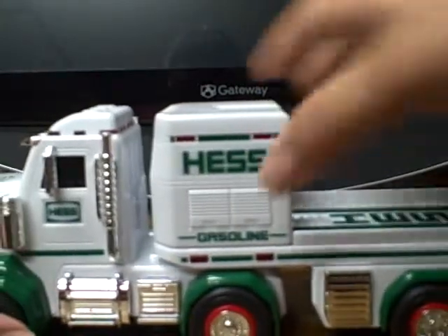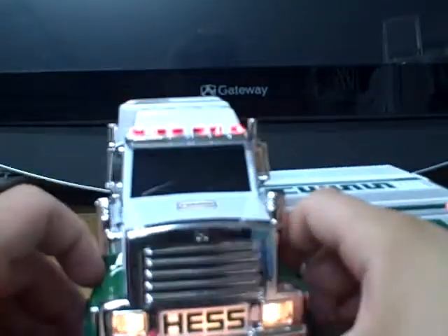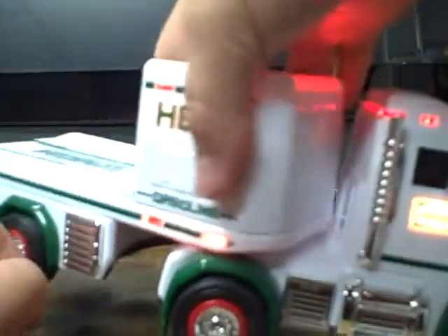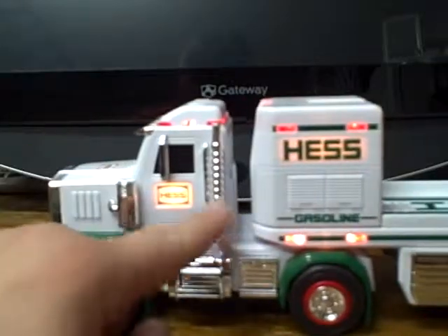Sound effects on this truck are really cool, but I want to talk about the lights first. On the bottom you have your lights — you flip this switch in the middle and it lights up here and here. Got these lights here, also here and here. Very cool, it ends up looking really good. The HES logos all light up really well — they end up looking great. They light up here, here, also on the top, and in the front next to the headlights. Very cool.